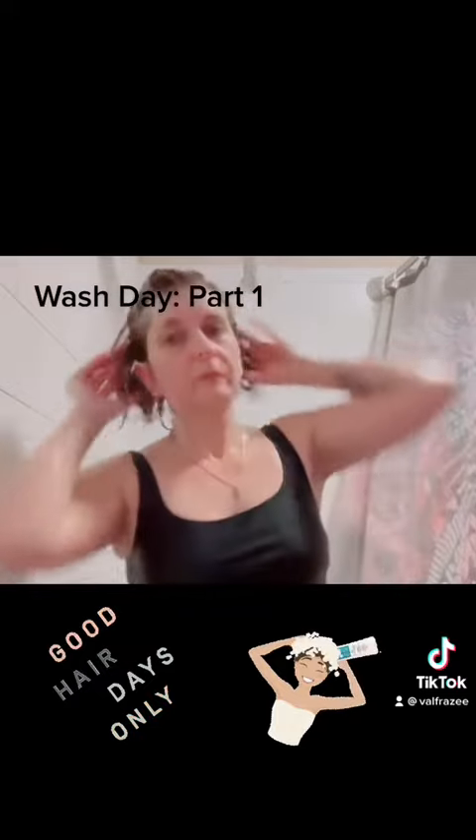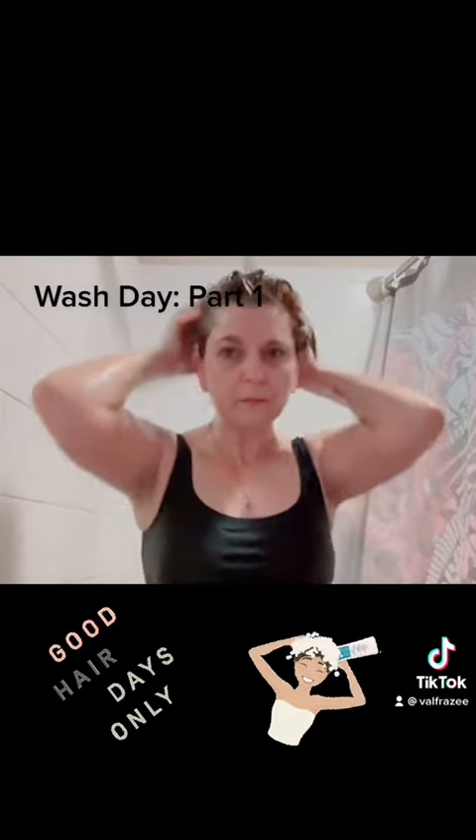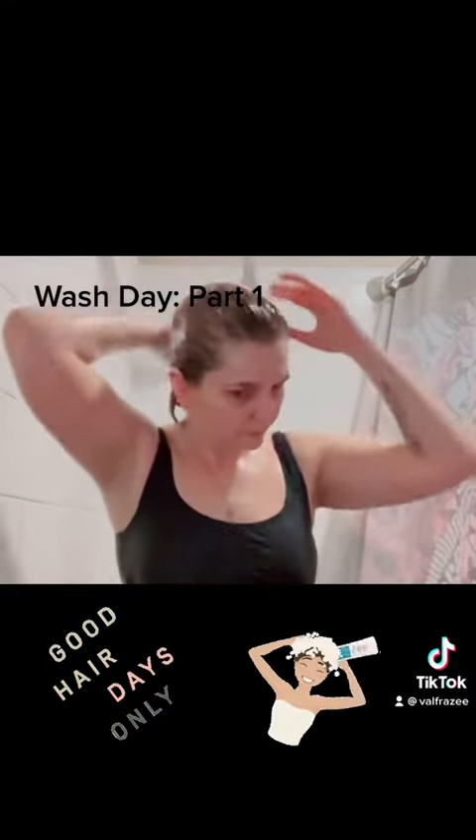And then, once I've gotten a good scrub, I leave my shampoo on for a couple minutes. Let the bubbles do what they're going to do and then I'll rinse. Stay tuned for part two, when I actually condition.